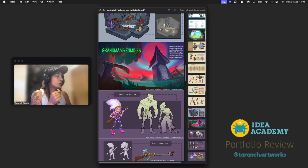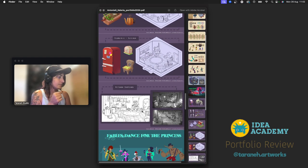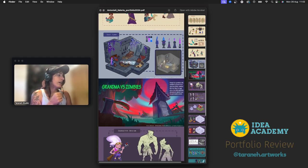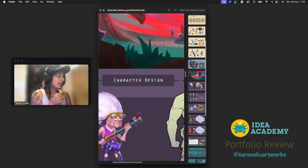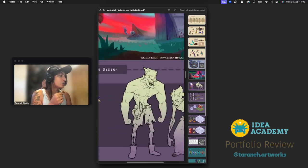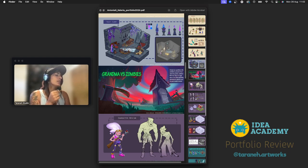Grandma versus Zombies — we have the poster, then the characters, then props. I love this concept and I love this grandma — I already looked at your work. The detail is amazing, this character is super cool, and the zombies are nice. About the colors in this work — your first illustration looked amazing, but this one needs a little correction. We have a red sun, and in daylight with a warm color sun, everywhere should be warm and red.